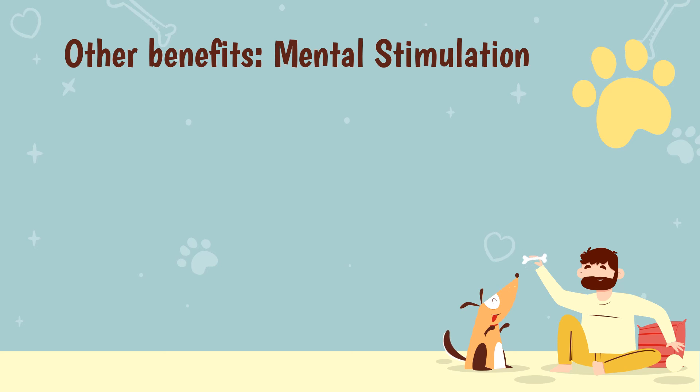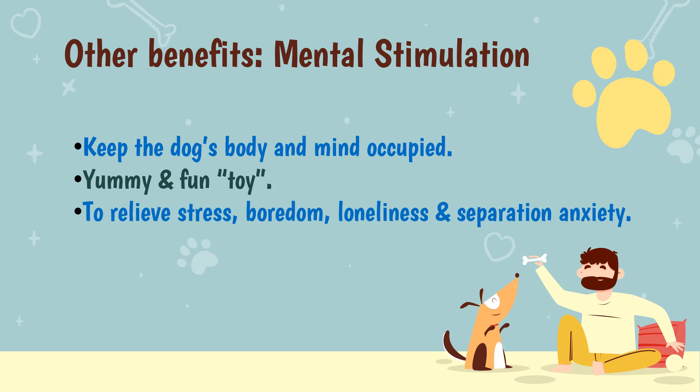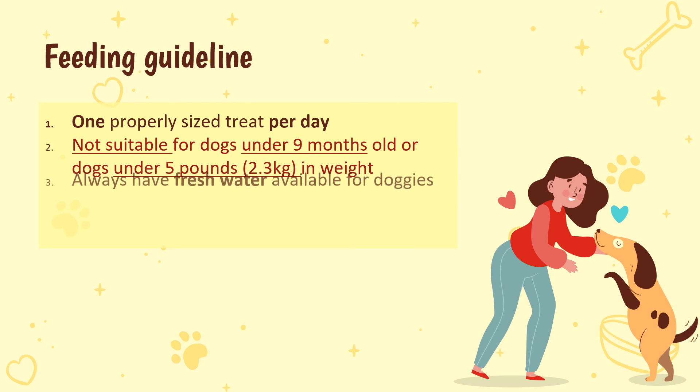Chewing is a great way to keep your dog's body and mind occupied. Treats and chew toys are very exciting, and the act of chewing itself takes a lot of concentration and brain power. It relieves boredom and destructive behavior, and even helps nervous dogs cope with separation anxiety. One properly sized treat per day — not suitable for dogs under nine months old or dogs under five pounds in weight.